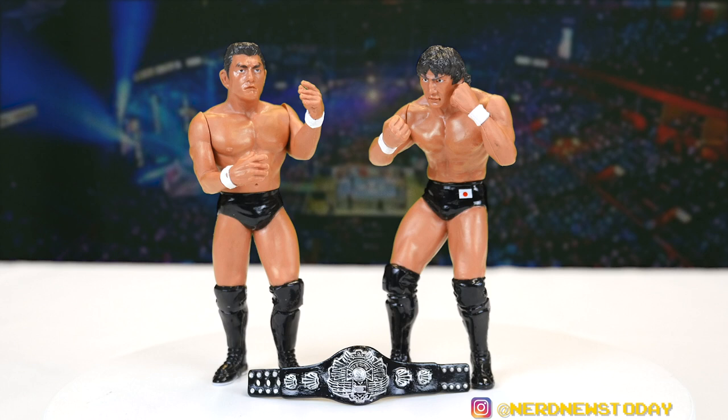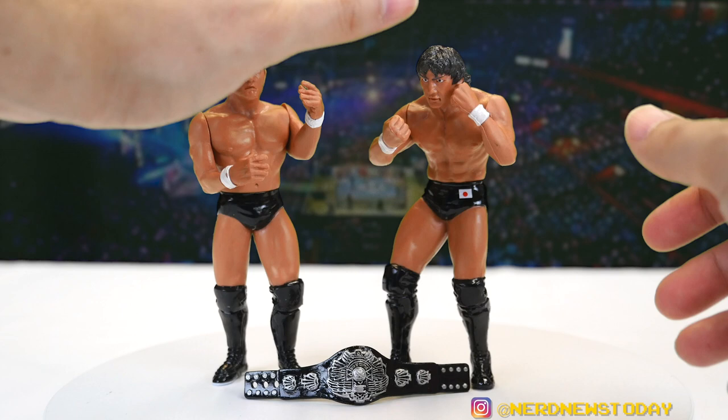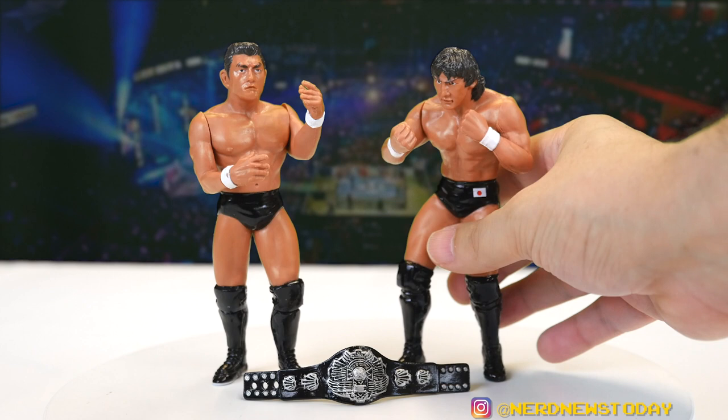As for articulation, both figures have the typical Karapro articulation, which is practically nothing — shoulders go up and down, the waist turns, and that's it. You guys know the deal with these figures at this point, but it's not about the articulation.